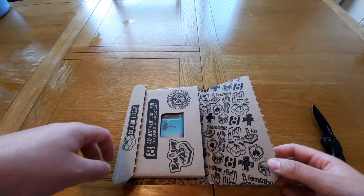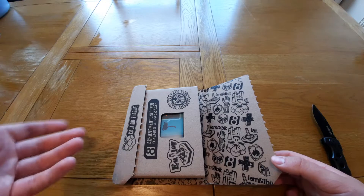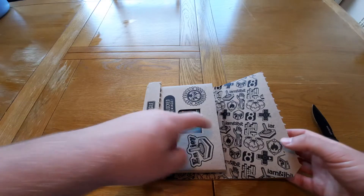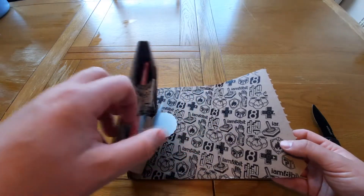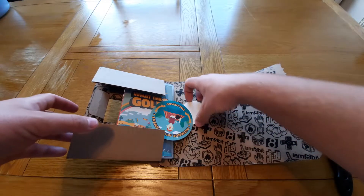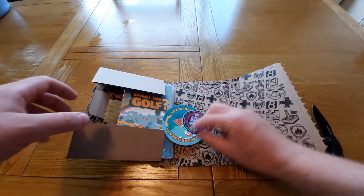The other side of the package is the shipping label, so I'm not going to show you that because it's got my address on it. It just comes in really cool custom iam8bit packaging. I've already taken the receipt out of the inside as well because it had my address on it.